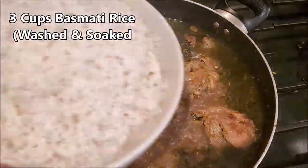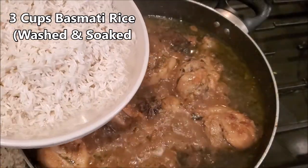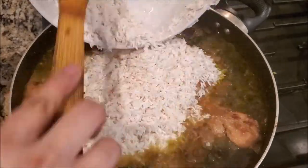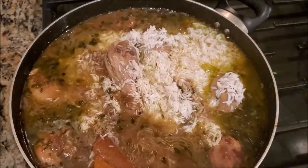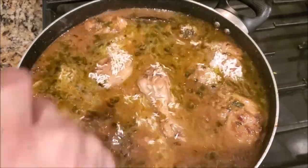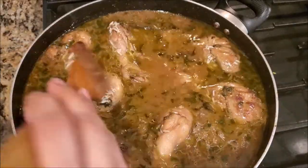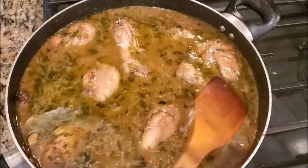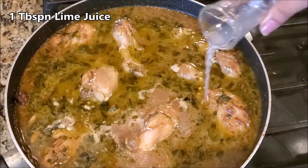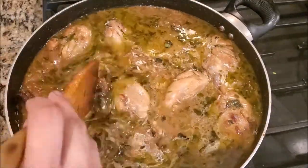It's time to add rice. Here I have 3 cups of basmati rice which I washed and soaked for an hour. Add 1 tablespoon of lime juice and wait until the rice is half cooked. Keep the flame on medium to high.